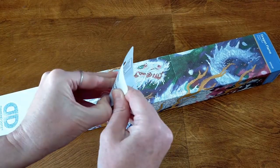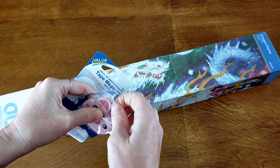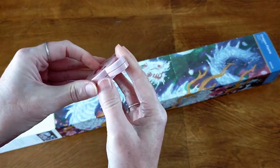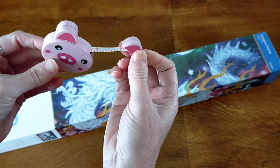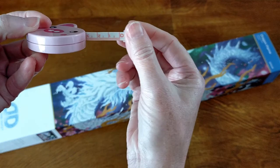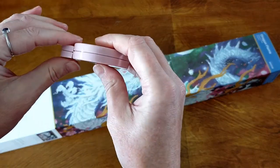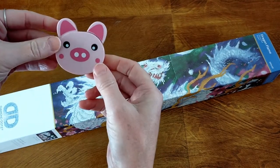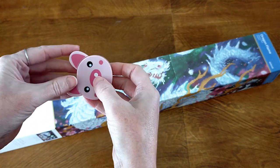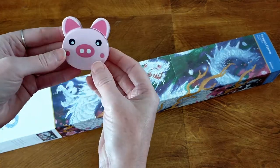Oh my god, that is so adorable! You pull his ear out to measure - oh my goodness! That is cuteness overload. It's really handy actually because I do all my different crafts and I'm always measuring my crochet squares and knitting squares. I'm always needing a little tape measure because I normally use those really big ones from the hardware store and they're quite bulky. So you pull out his ear to measure and you've got your little button on the back to retract it. Oh my god, that is so adorable!